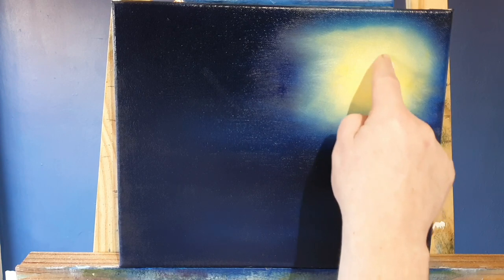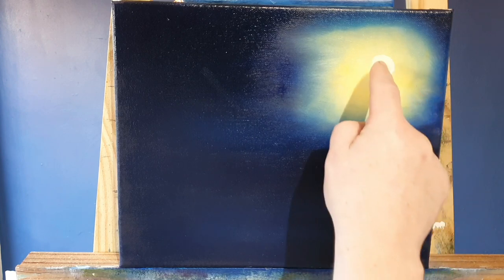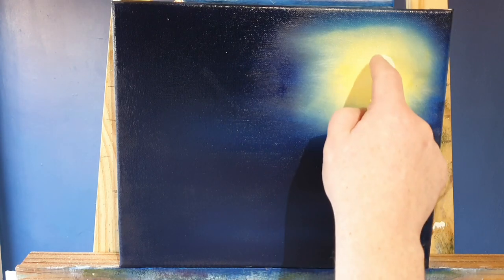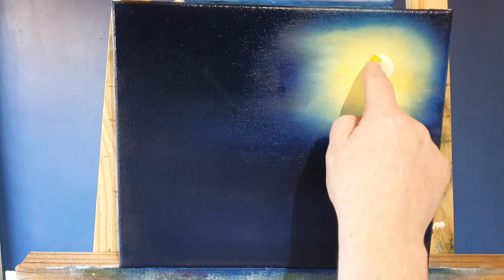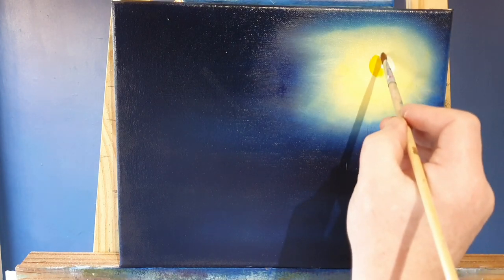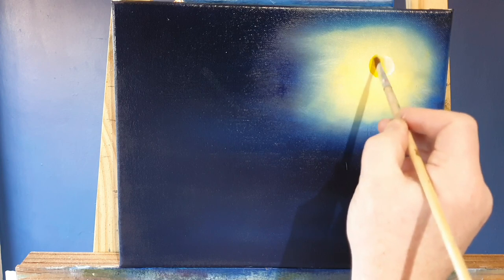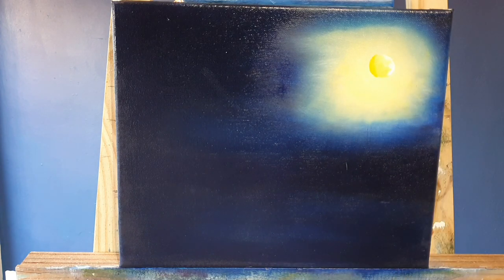We're just going to rub this - it's white paint right on the very edge, and these are oil paints so we can blend these quite easily without drying out. Then with a bit more yellow we'll paint half a moon. If we convert back to the original painting it had a nice crescent shaped moon in there, and then with a soft little brush we're just going to tease these two colours together just like that.